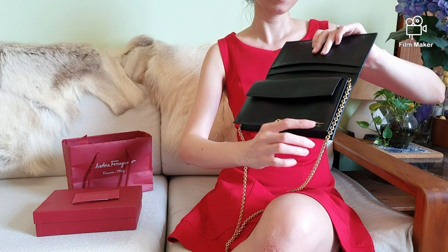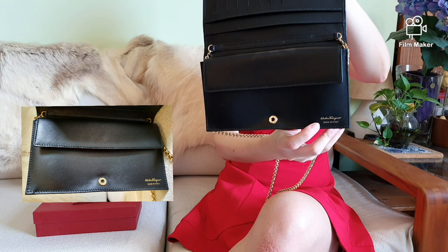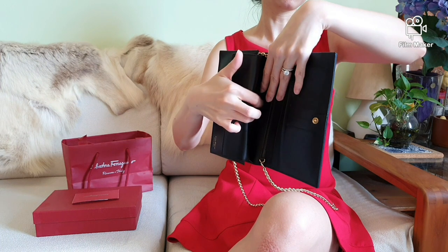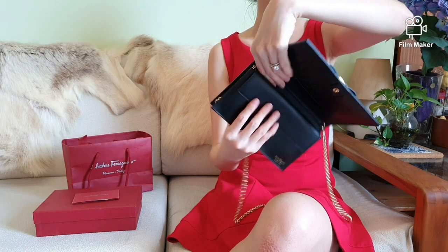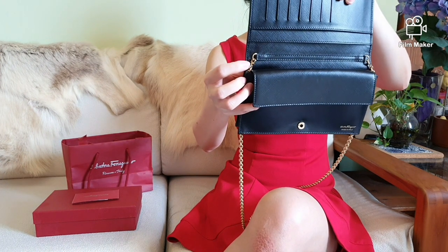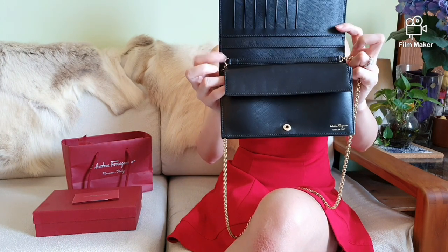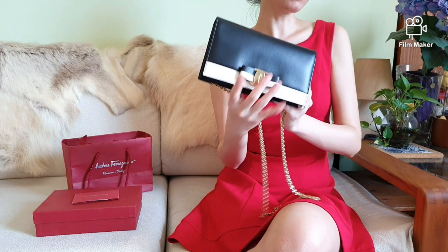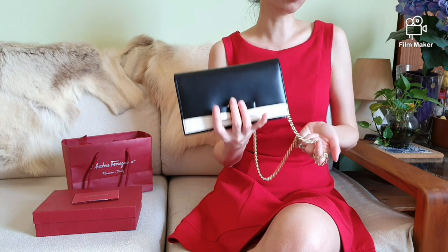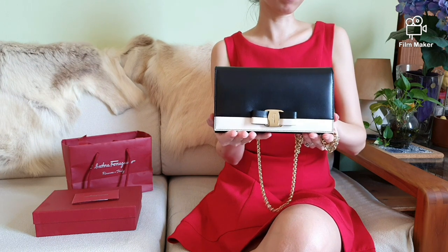At the bottom of this compartment, you would find the words Salvatore Ferragamo embossed on the leather, and it says made in Italy. Behind this large pocket is a flat closure — another compartment for more cash or notes. On the sides, you would find two tiny D-rings where the chain is detachable on both ends with a clasp. You could either use the strap given to wear this as a sling, or double the chains if you prefer a shorter chain length.